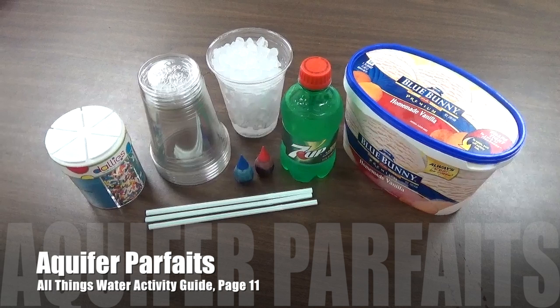Today I am going to show you how to make an edible aquifer parfait. Materials needed for this activity include clear cups, crushed ice, vanilla ice cream, clear soda, colored sprinkles, blue or red food coloring, and straws.